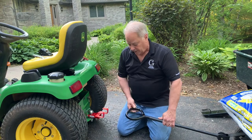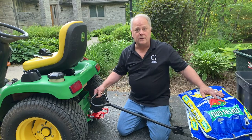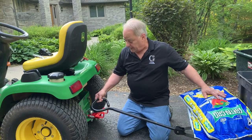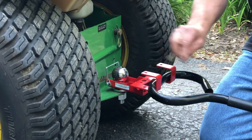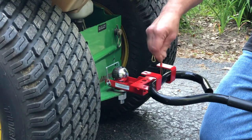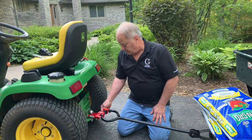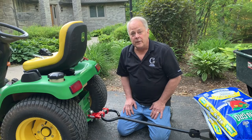The other thing that we can do with it is attach any handle. A lot of times you get these small utility carts, and you load them up, and there's no way to hitch it up to your lawn tractor. Simply just push the handle over the bar like you would with a garbage can in a higher situation. Pin it in place, and now we're secured to take any handled equipment around.